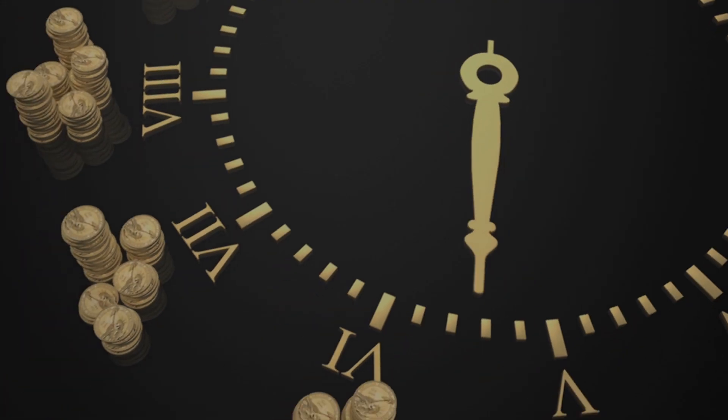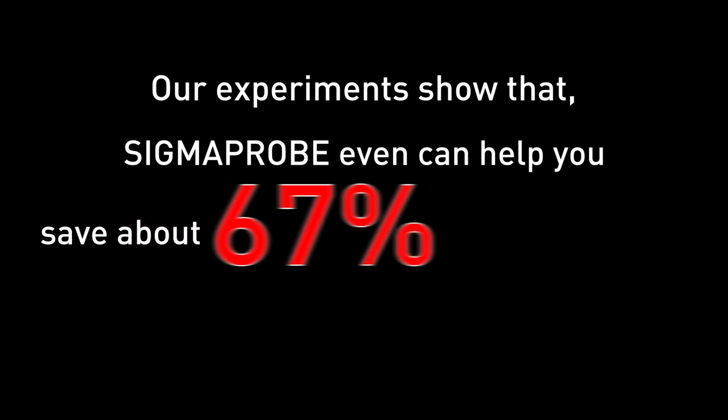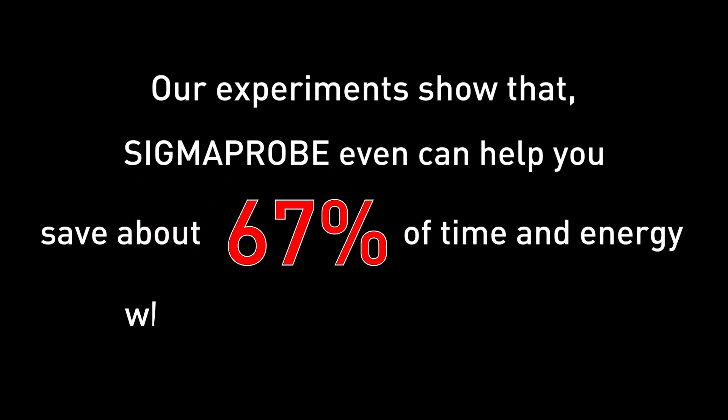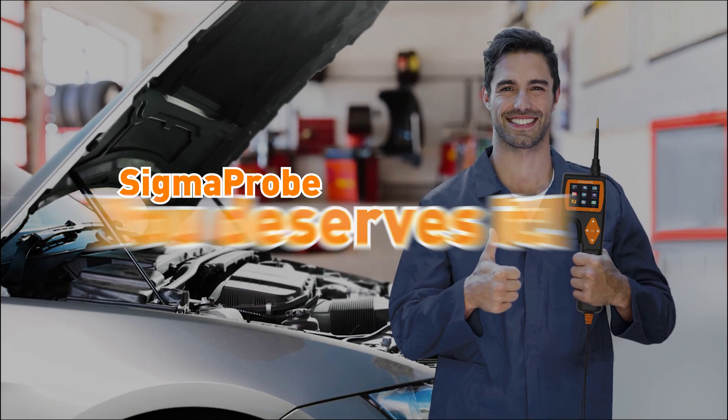Time is money. Our experiments show that Sigma Probe can help you save about 67 percent of time and energy when detecting circuit problems. Sigma Probe — you deserve it. More functions about Sigma Probe? Come and explore.